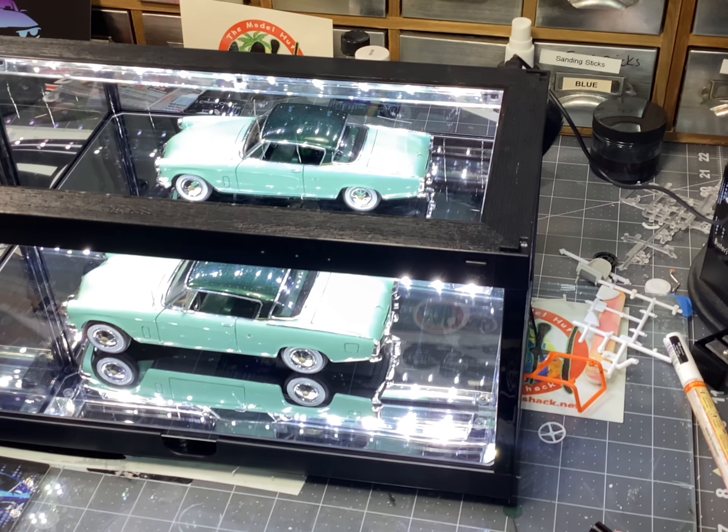I'm getting ready to start a build off in the Model Hut. If you all aren't a member of the Model Hut and would like to join in, by all means jump on Facebook and join the group the Model Hut. This build off is going to be a two month build off and it is a 1950s boulevard cruiser. The theme is if you saw it on the boulevard in the 1950s, it's legit. It can be a started model, a rebuilder, or a fresh kit — completely up to you. It's called the boulevard cruiser build off there on the Model Hut, and by all means join on in.